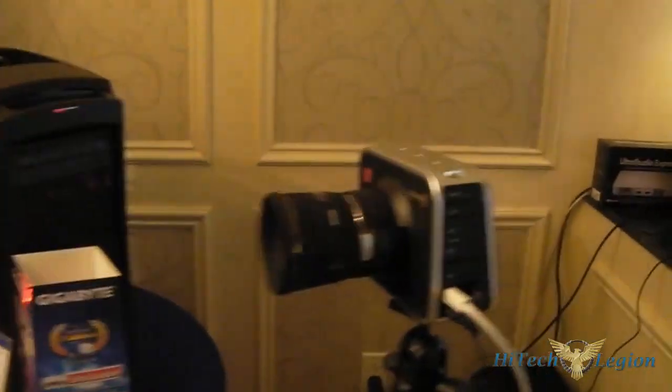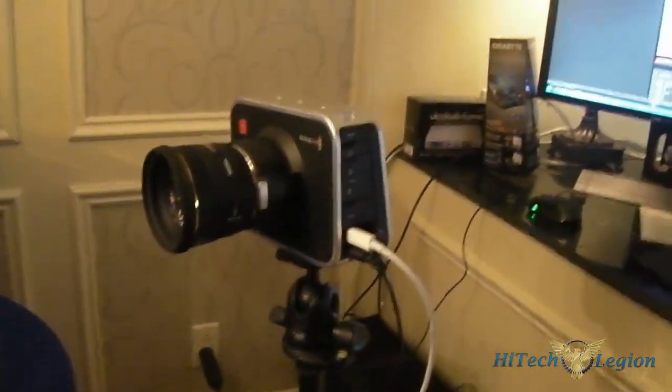It actually does 2.5K — so it's a very high-end camera here. The device itself is very specific; it doesn't include the lens or tripod or things like that. So it's really a high-end device that we're trying to show to the user. There's a lot of potential to use this connected to the board, and there's also the storage options.